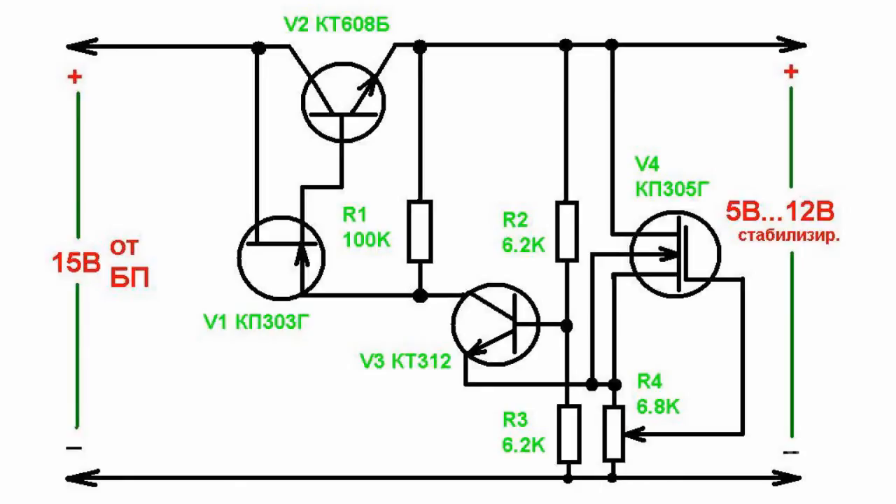That's why we can use it for self-powered electronic equipment. Output voltage is regulated by a variable resistor, operating at the range of 5 to 12 volts. An adjustment element used as a V1 field transistor and high resistance load may result in a high performance rate.